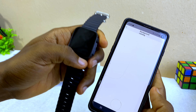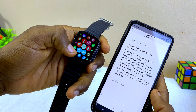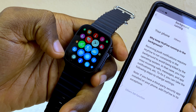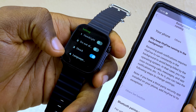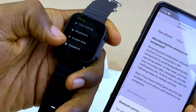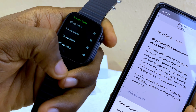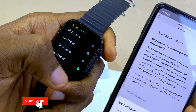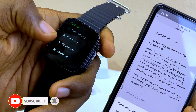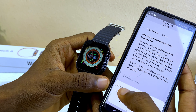While waiting, let's set the screen timeout on the watch. Go to settings on the watch, scroll down, select 'Screen Time,' and increase it — I'll pick 60 seconds so it stays on long enough. Now it will stay on.